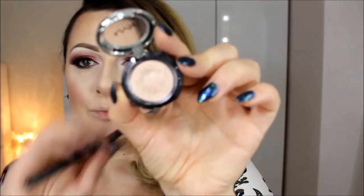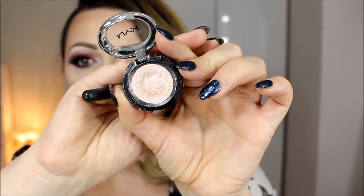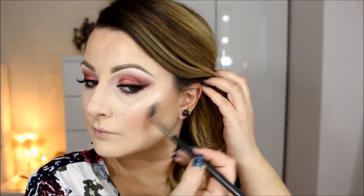It's time for highlighting and I'm going to use this NYX eyeshadow as my highlighter — this is Girl Talk and it's a beautiful shimmery eyeshadow, amazing. I'm going to apply it right here because it has a pink undertone, which is perfect for today's look.